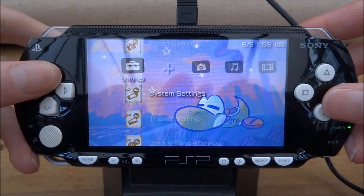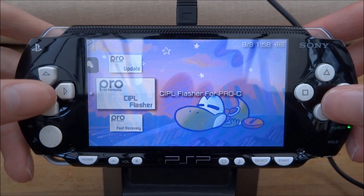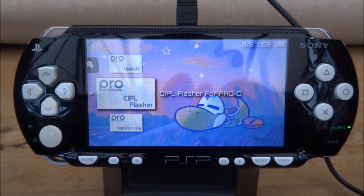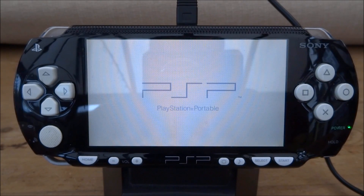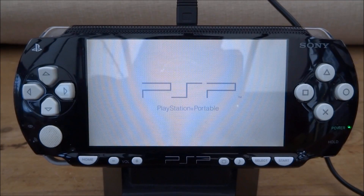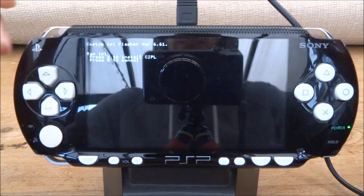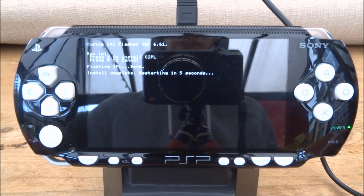Make sure you're on 6.61 before installing any of this stuff. Because this is a PSP 1000, I can actually run the CIPL flasher — only run this if you have a PSP 1000, that's models 1001, 1002, 1003, 1004. Any PSP after that, this won't work. Basically what this does is make the 6.61 C2 permanent, so every time you take out the battery or do a hard reset, the custom firmware will always be on. Press X to install CIPL. Done — restarting in five seconds.